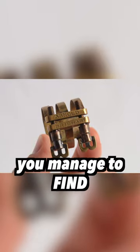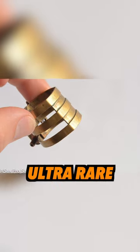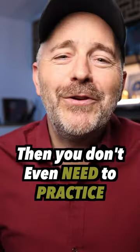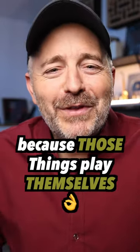Unless, of course, you managed to find one of the original ultra-rare three-band real hart ligatures — and you don't even need to practice, because those things play themselves.